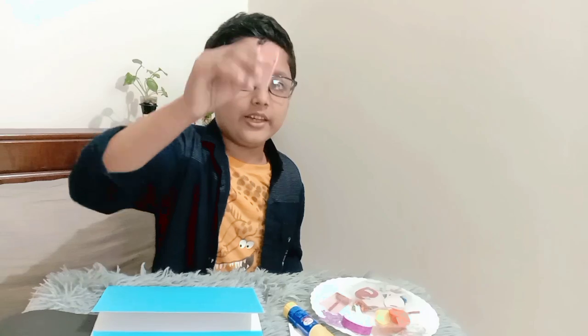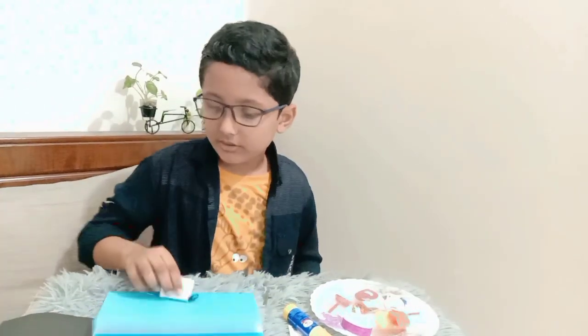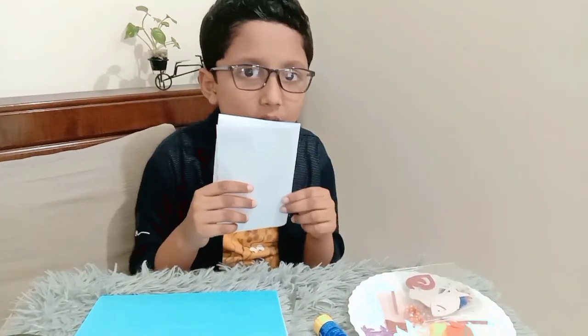So guys, we'll do a little book set — like a new one, like a smaller page set. Three, two, one.